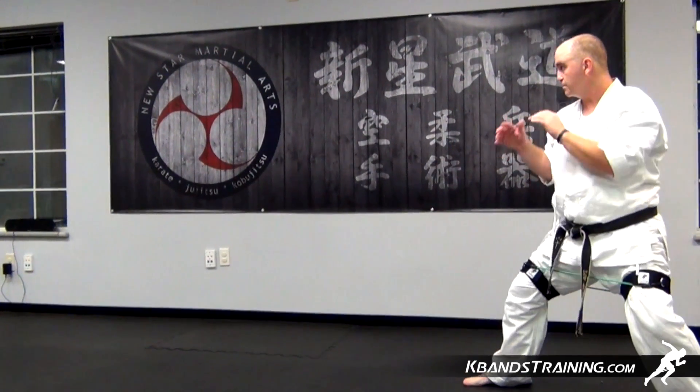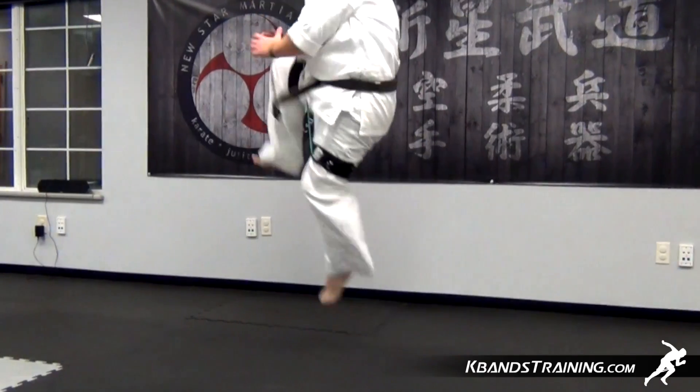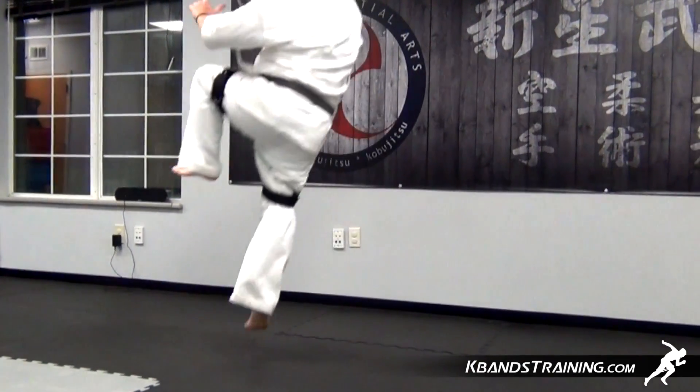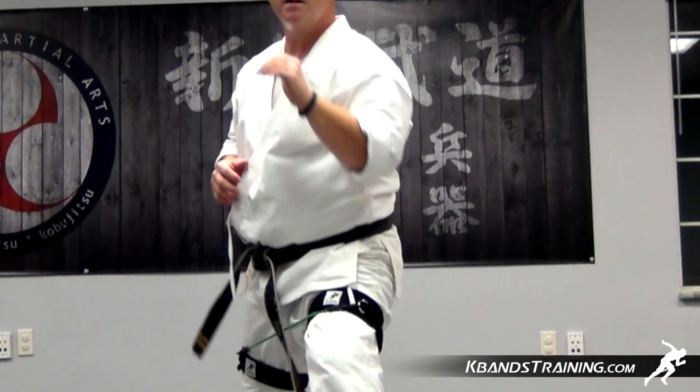Begin in a forward stance. Take your knee and push it as hard as you can. Make sure that you keep it in a straight line and that the bands aren't controlling you side to side. Instead, drive through the band, pushing your knee as hard as you can into the air. This will allow you to maximize your explosion off the ground.